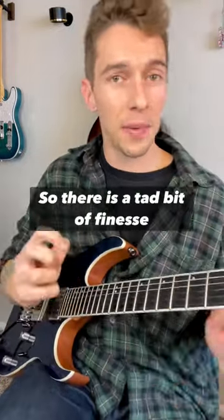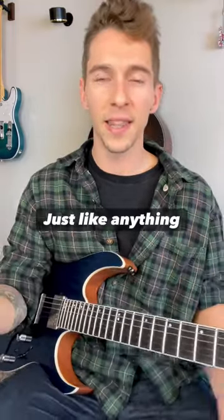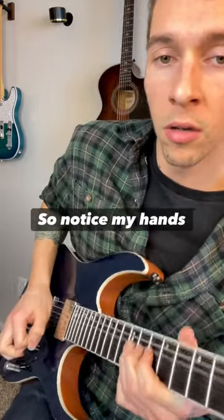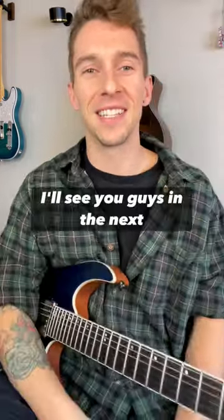But if you go too far, you kill it. So there is a tad bit of finesse to this whole situation. You just have to do it a bunch — just like anything else, we need a ton of repetition to get this feeling right. Notice my hand's following. Give it a try — I'll see you guys in the next video.